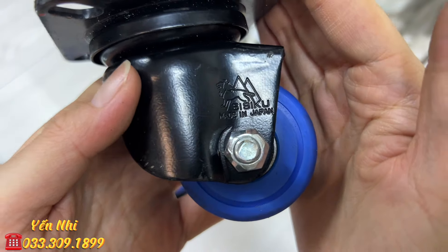G65 là đá mài độ mịn 800-1000, cũng bị mẻ các góc nhưng không ảnh hưởng, mài ở bề mặt trên. Chiều dài 18cm, bản ngang 62mm, dày 1.7cm. G65 bán 180k.